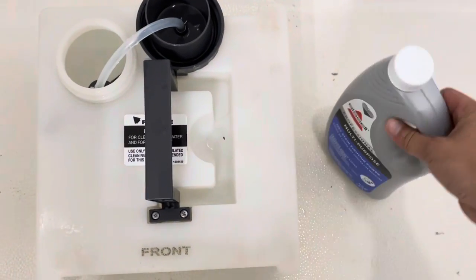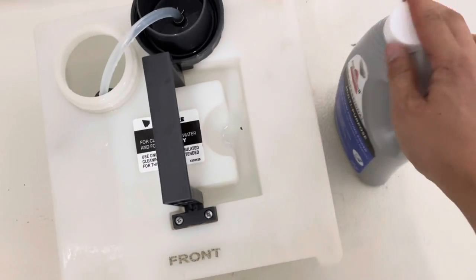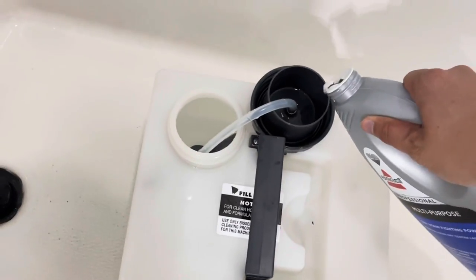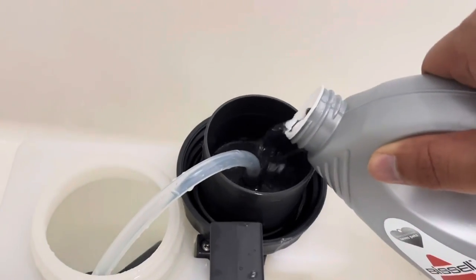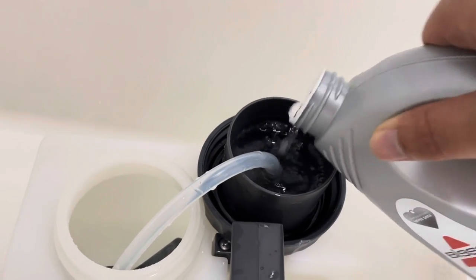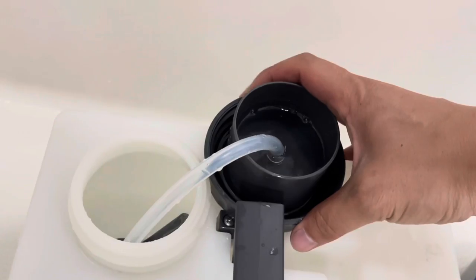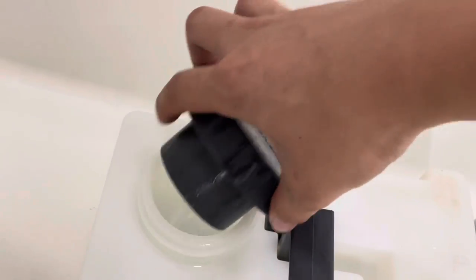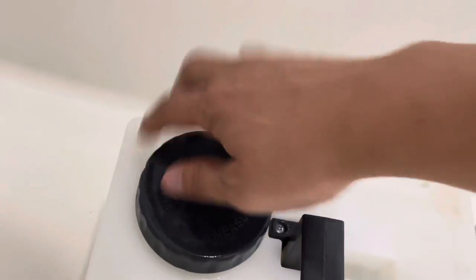Next, we have this Bissell solution. I'm going to open this and we have to put two capfuls. Over here there's going to be a fill line — so that's number one and there goes number two.